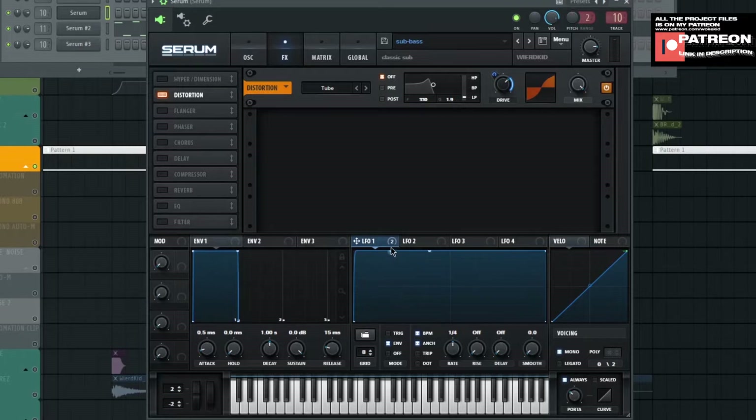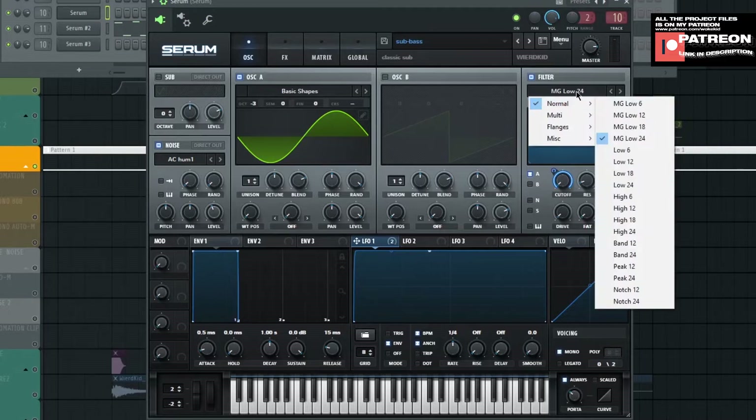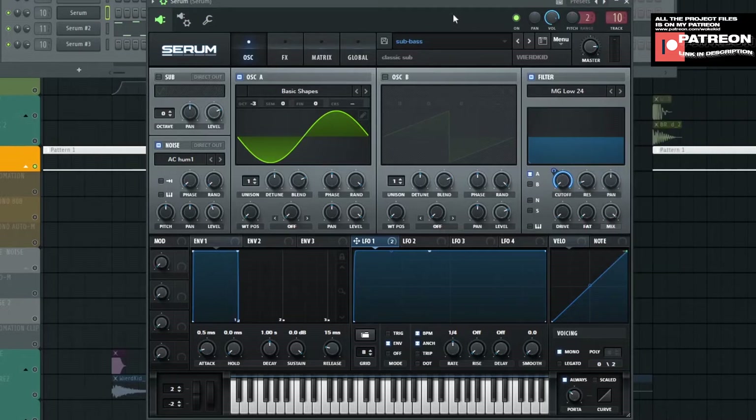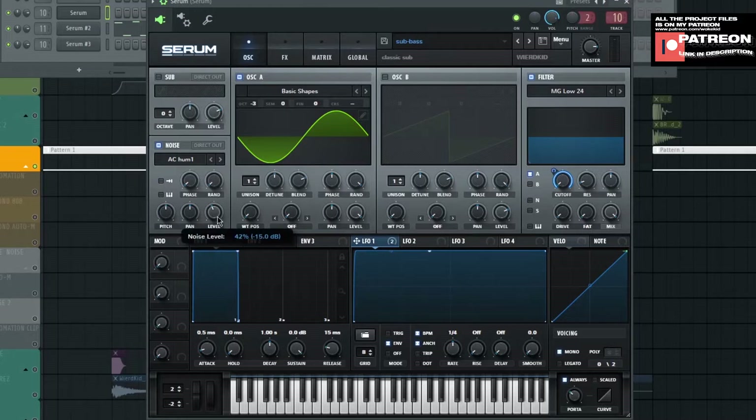Drag all of it to here, and drag LFO 1 and put it on drive. On oscillator A — turn on oscillator A, don't use oscillator B, just turn it off. Turn on filter. Turn on noise and choose A on the filter. Drag LFO 1 to cutoff, and the preset is MG Low 24. Turn on noise — the noise is AC Hum 1. That's the preset or sample. Make the level to 42% or minus 15 decibels.